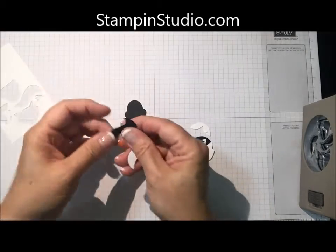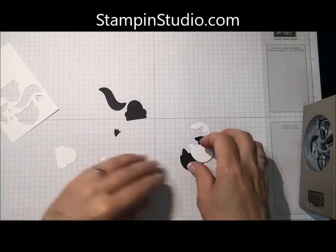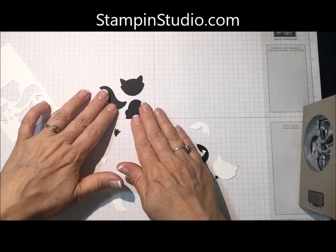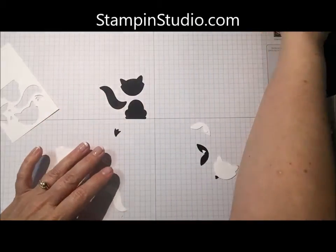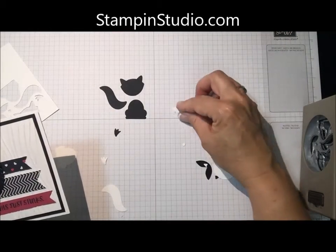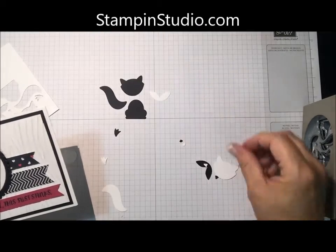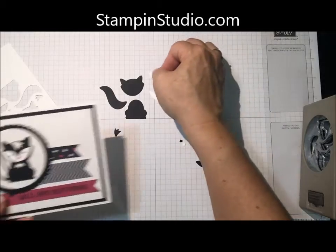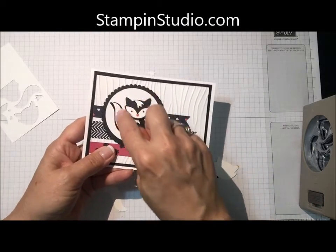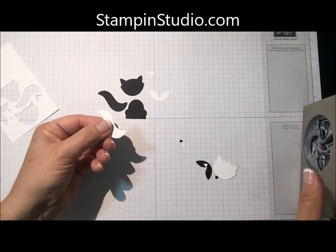This is the body. Here we have the tail, and then the head. That's all of the black pieces, and then for the white pieces, we're going to use this little piece. It's going to be used for the hair, and I'm going to punch another one out for here, and then for this part of the tail we're going to use the same tail, but I'm going to trim it.